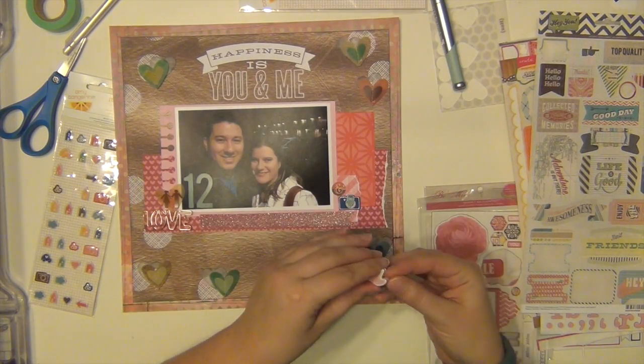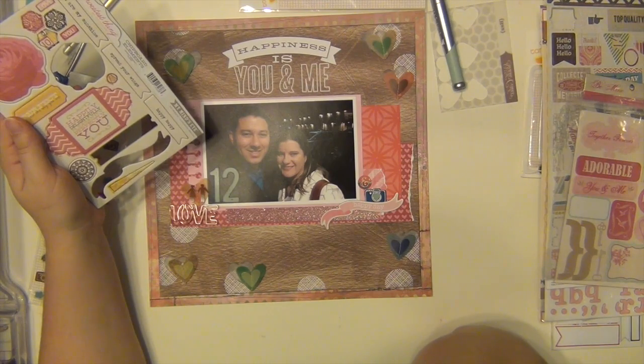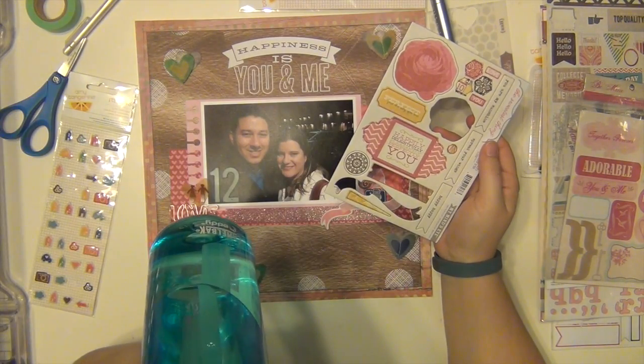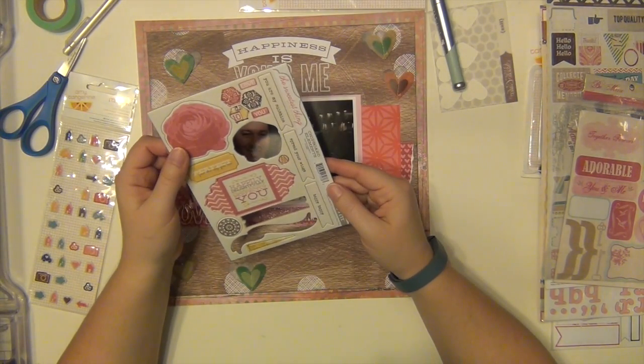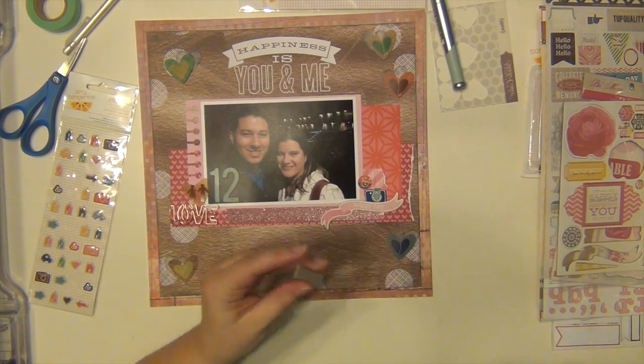There's that little ampersand, and that's from a Basic Grey sticker sheet. I think I use a tab from that sticker sheet as well to add the date on there. I'm going to use this little banner and it says 'happy happy' on it.